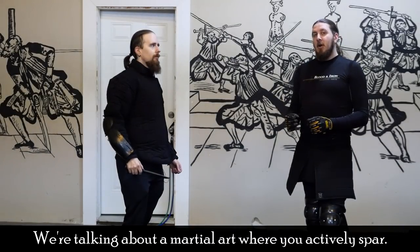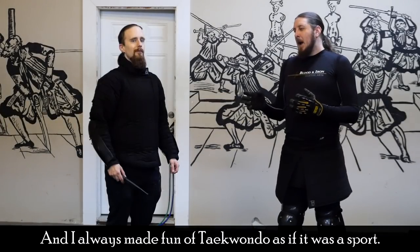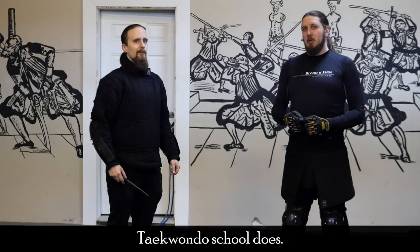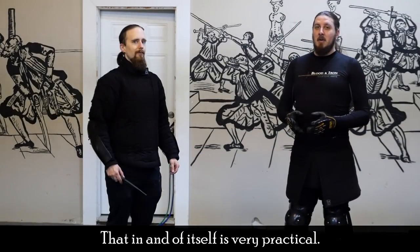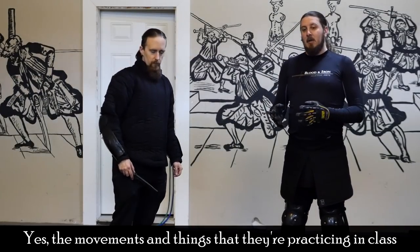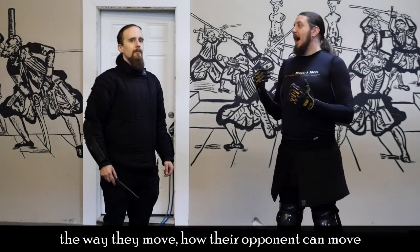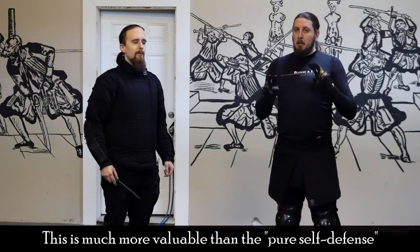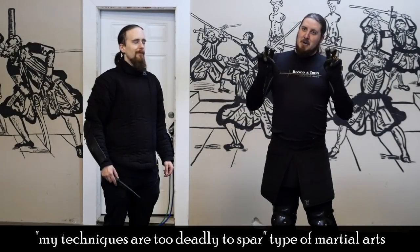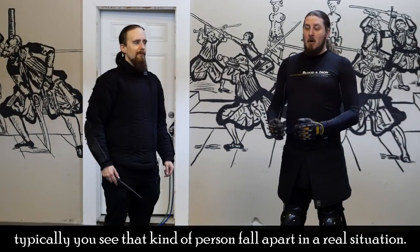Sparring is really a very important thing when we're talking about martial arts. When I was growing up I did a lot of various Asian martial arts, and I always made fun of Taekwondo as being a sport. But one important thing pretty much every Taekwondo school does is spar — a lot. That in and of itself is very practical. Yes, the movements are mainly sportive in nature, but because they're sparring, they're growing accustomed to how they can move, how their opponent can move, and the intensity of a simulated fight. This is much more valuable than the 'my techniques are too deadly to spar' type of martial art where they never spar — and typically you see that kind of person fall apart in a real situation.